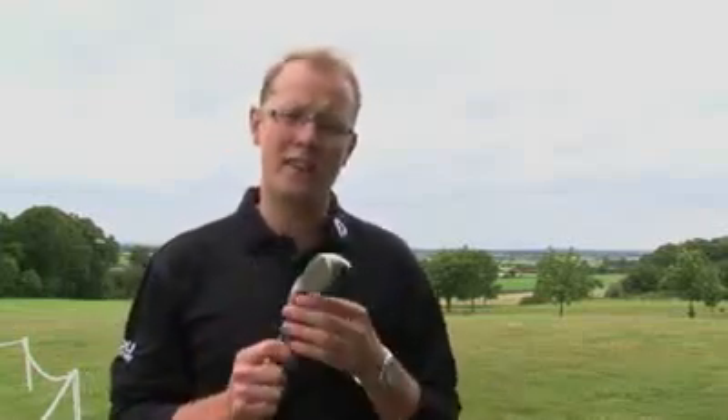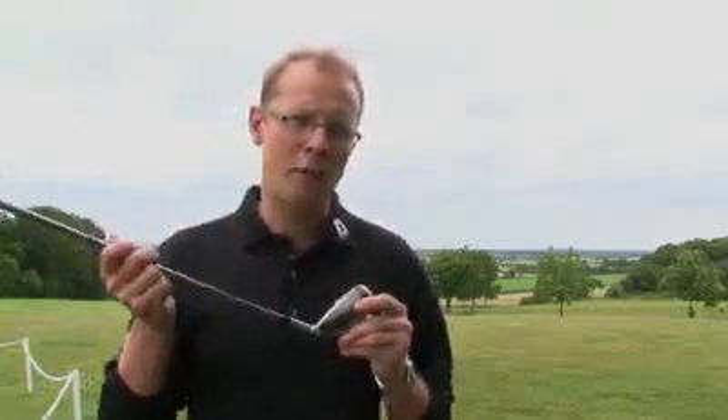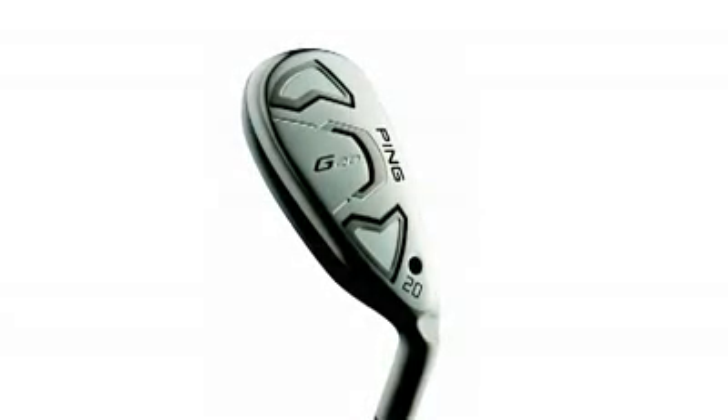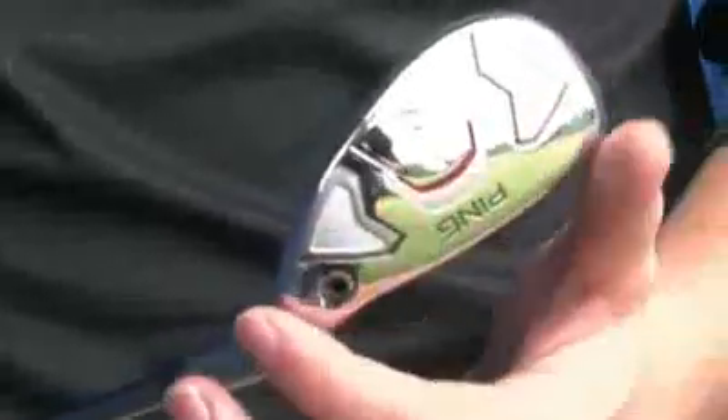Now, the first thing to note is that Ping have gone for the same hybrid shape — more of an iron shape — that they went for in the G15 hybrid. When we were first shown it last year, both Paul O'Hagan and myself in the office were quite surprised to see what they'd gone for in terms of shape. It's not really like many of the other hybrids you see on the market. This is very much like an iron shape with quite a bit of offset in the hosel.